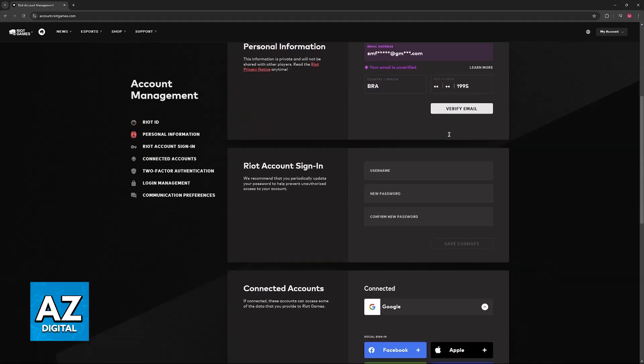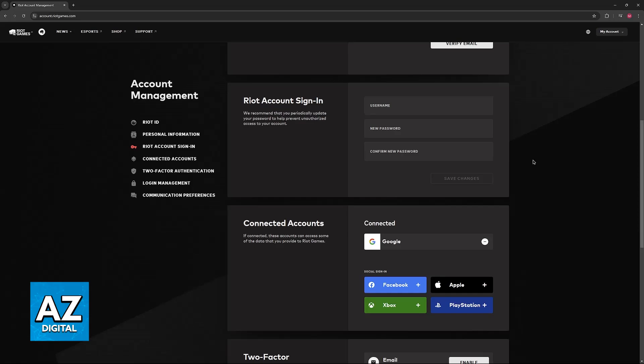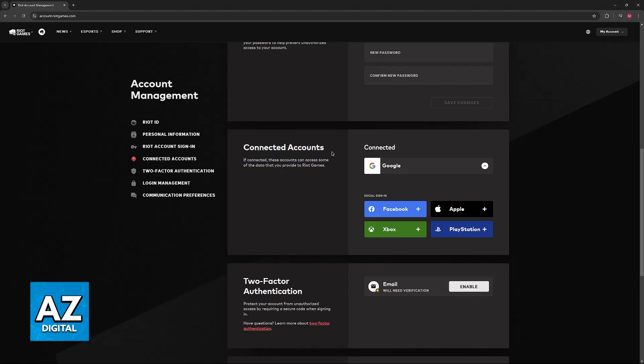If you are not signed in you will get the option to do so. If you are already signed into your account you will be redirected into the account management page, and if you scroll down you can clearly notice the Connected Accounts menu where you have the option to connect your Facebook account, Apple, Xbox — which is the focus of this video — and also PlayStation.